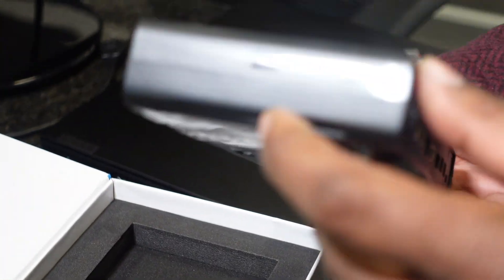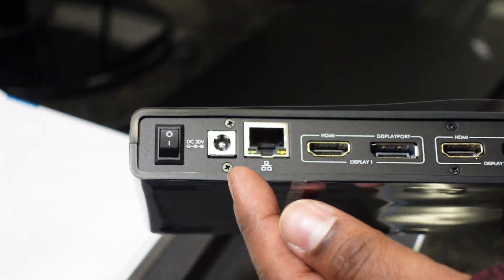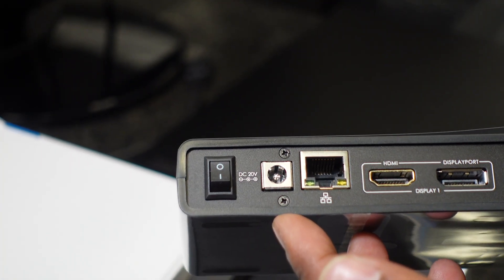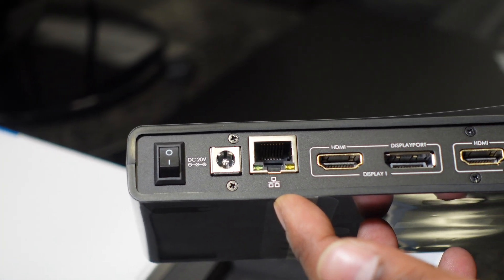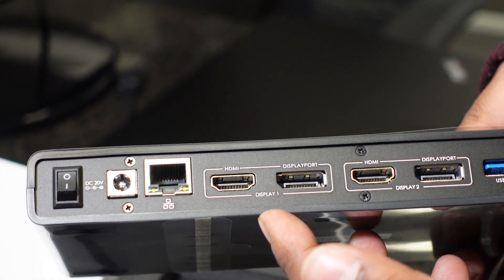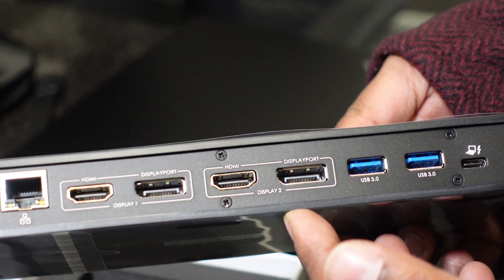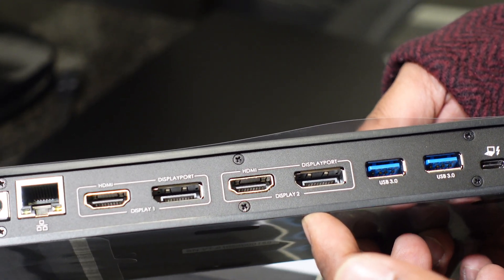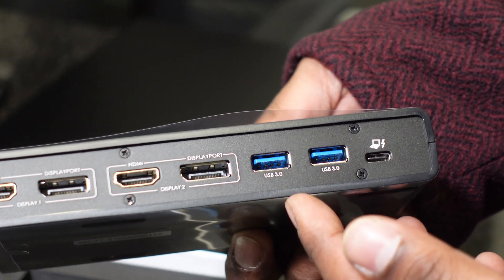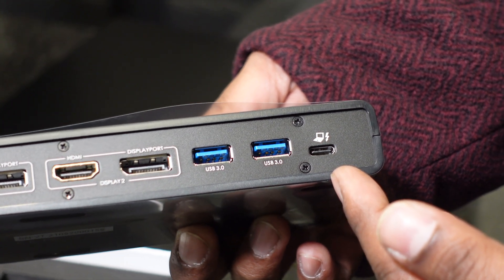On the side we have a Kensington lock slot. On the back, we have DC in — that's DC power into the docking station itself — a Gigabit Ethernet port, the first set of display outputs including HDMI and DisplayPort, and the second set also including HDMI and DisplayPort. There are two USB 3.0 ports, and this is the host USB-C connection to the laptop.